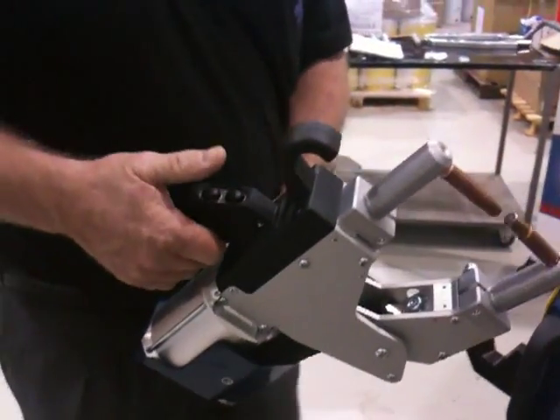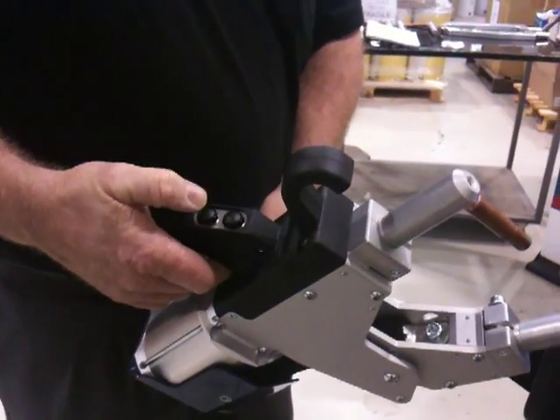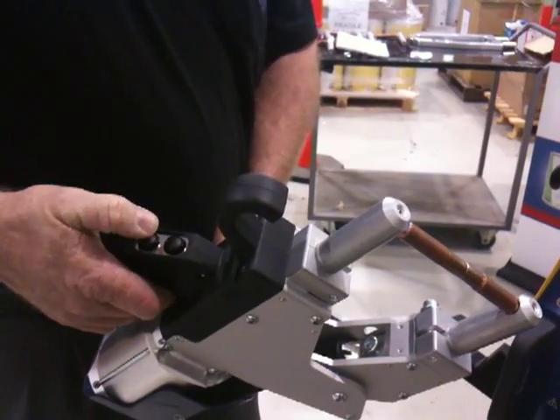The bottom button on this gun is for jaw opening. The top button is for closing.